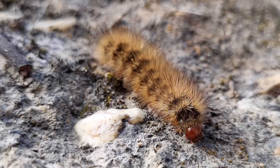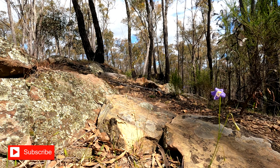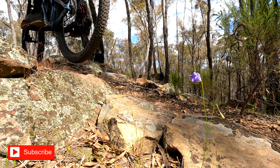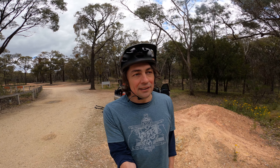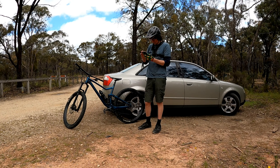Hi guys, hope you're well. We are at Muckleford and I'm going to do the south loop — I haven't done it before. Today's video is going to be a little bit different; I'm going to throw in some different stuff. I want to do a little bit of cinematography. My lines videos have been very popular and it's one of my favorite things to do. I hope to find some features out there that I can show you some better lines on.